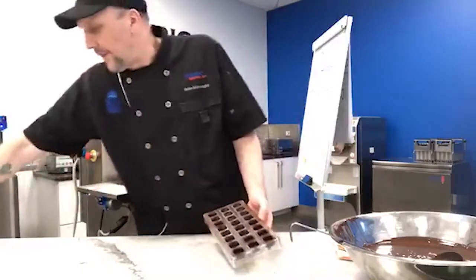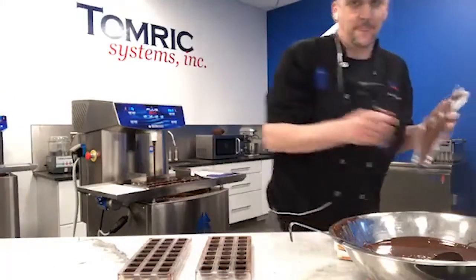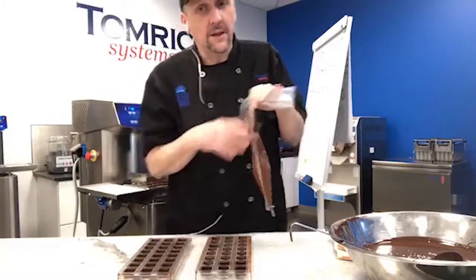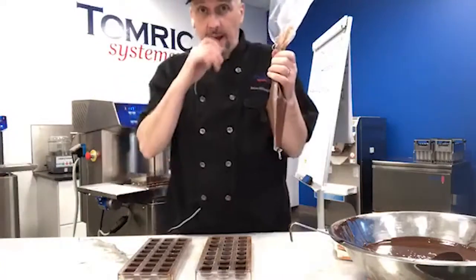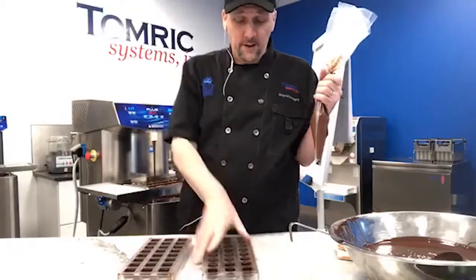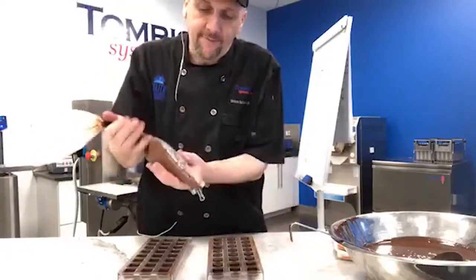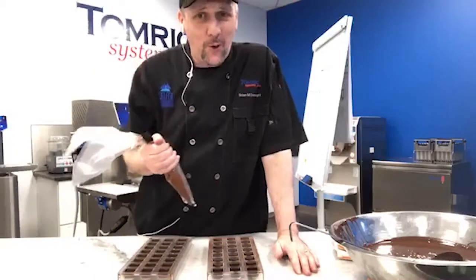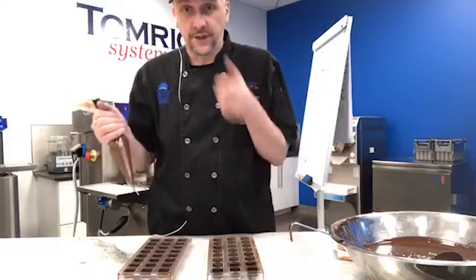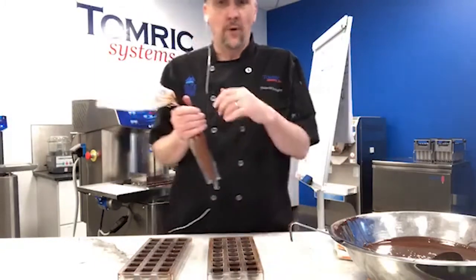We've got a couple of molds ready to be filled. The gianduja is at about 89 degrees. Why is that important? If this filling is warmer than my crystallization temperature — say 90 or 91 degrees — it's going to take the chocolate out of temper and my pieces won't mold properly. It's a balancing act: if the filling is too cold it won't flow well and won't get all the way into the corners without shaking. The warmer it's deposited, the softer it'll be when you go to unmold.